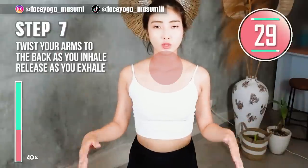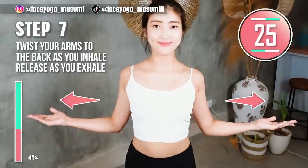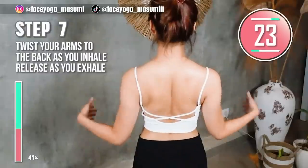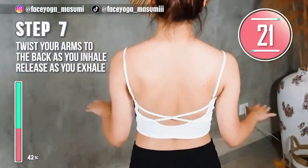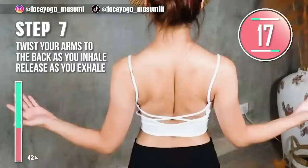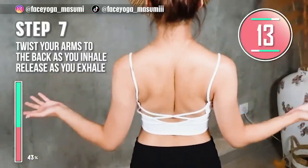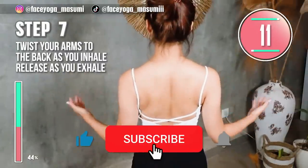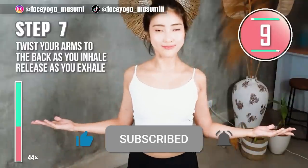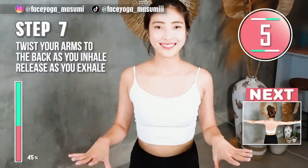Stand straight. Exhale and twist the arm to the back, then inhale and release. Repeat this movement. Please focus on the shoulder blades area and neck area. If you think this video is helpful, please don't forget to subscribe to my channel and give me a thumbs up. There are more videos about body exercises and facial exercises on the Masumi channel.